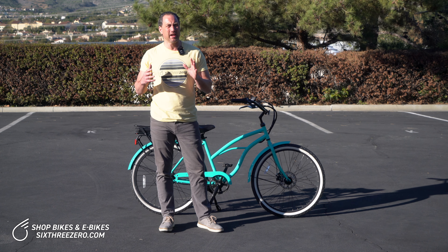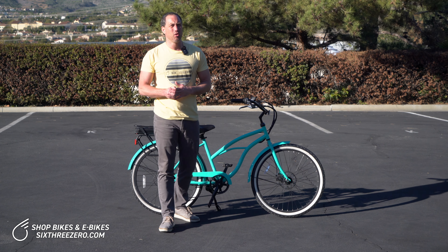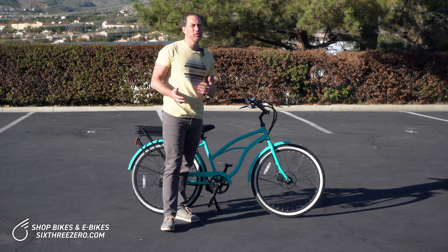Hey everyone, Peter here at 630 E-Bikes. Today we're going to talk about the effect of weight on your e-bike. Stay tuned.